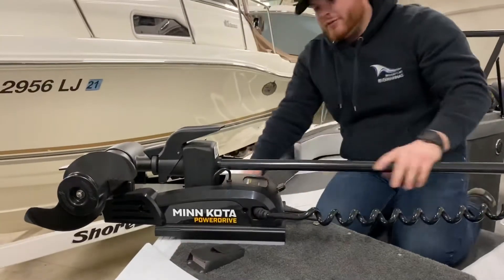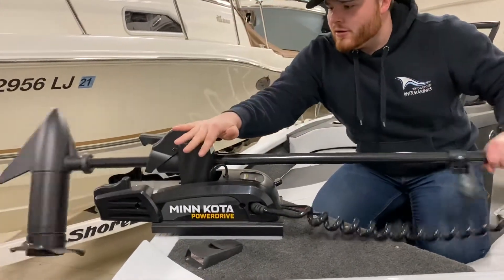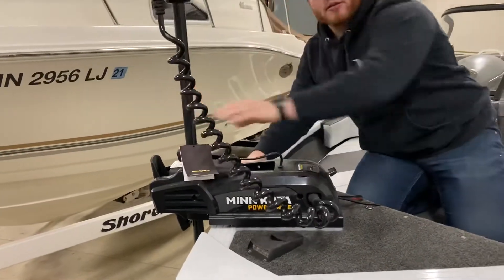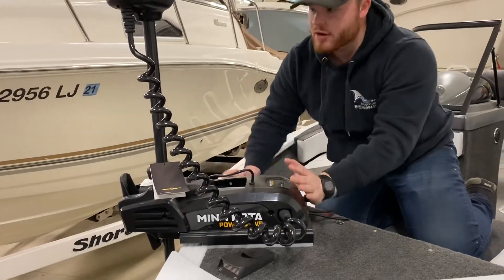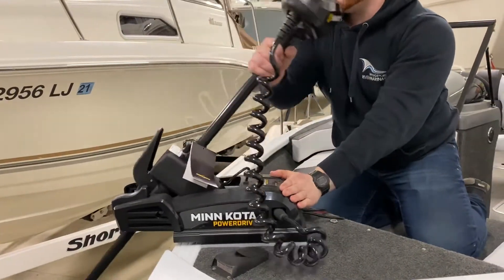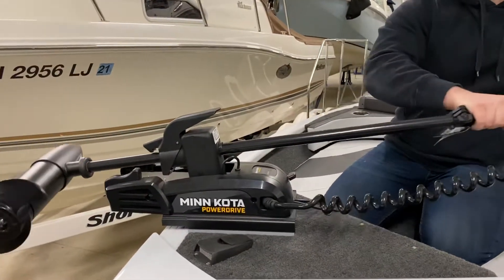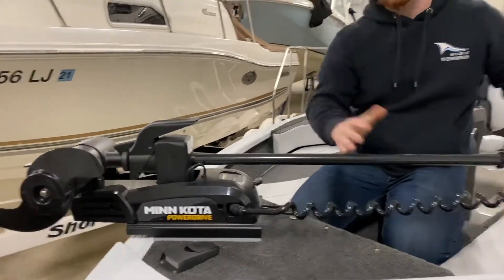Next thing we'll go over is the Minn Kota power drive. I'm going to hit this lever to release it, drop it down, and it locks in. To bring it back up, hit this lever right on the back here, bring it back, and it locks in.